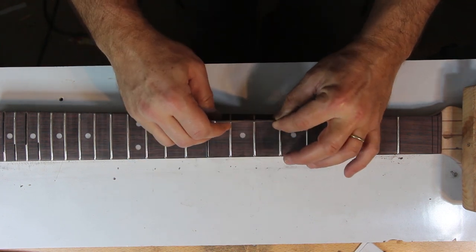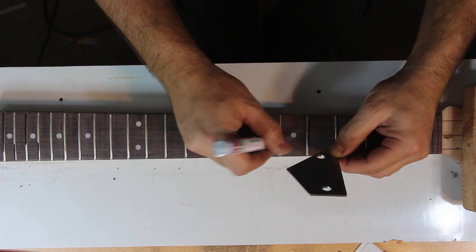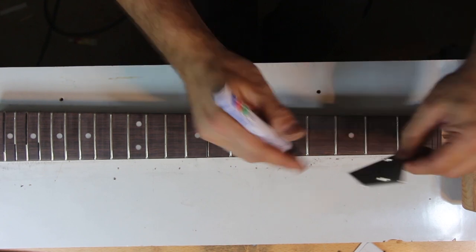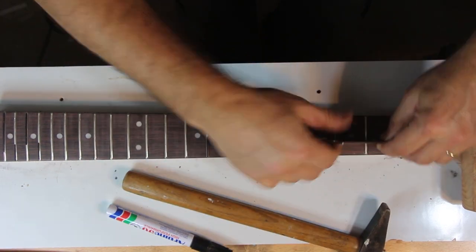Getting the frets leveled is fundamental to the guitar setup and will enable proper and even action later. If leveling is not properly done, there's a good chance some fret buzz will be evident and your setup will be compromised — either with excessive relief or high action, to the point of making the guitar uncomfortable to play.